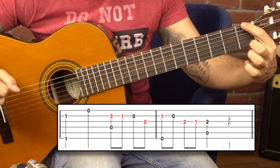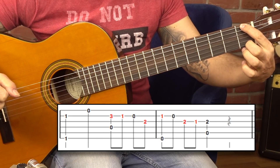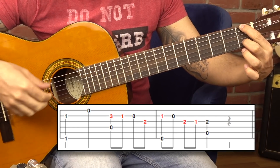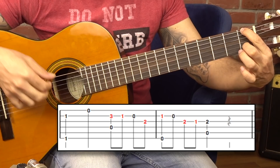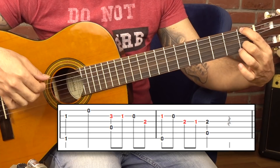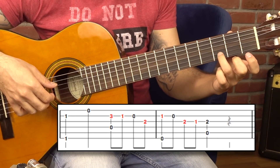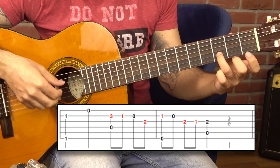Bu sefer birinci parmağım en üstte Fa'yı basıyor — birinci perde, en üst tel birinci perde. İkinci parmağım da ikinci tel birinci perde. Birlikte çekiyorum. Bakın, sadece şu ikisi ve en alt tel; sonra hepsini kaldırabilirsiniz. Re — ikinci tel üçüncü perde ve buradan da boş tel, dördüncü tel.